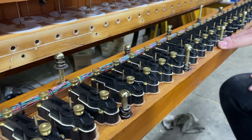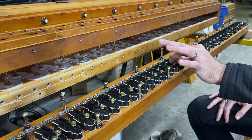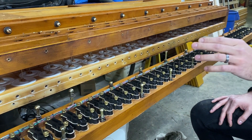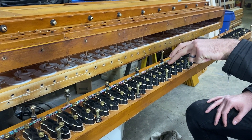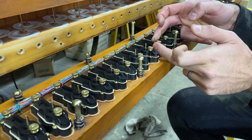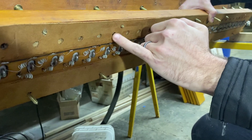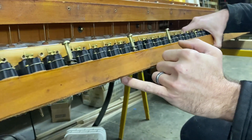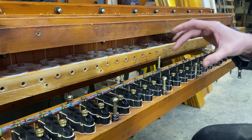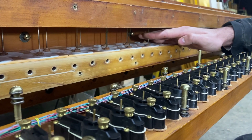Here we have our compound magnets, which are very common throughout this organ. They have essentially a built-in primary — a tiny little leather valve built into them. What happens is the magnet is fired, which exhausts the tiny little valve inside of these compound magnets. If we flip this bottom board over, you'll see there are tiny little channels here that line up with the channels in the bottom of the wind chest. So this compound magnet exhausts all of these pouches here.